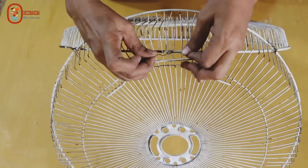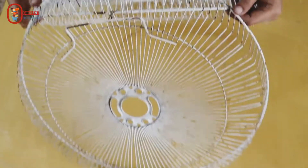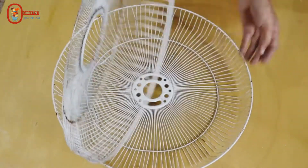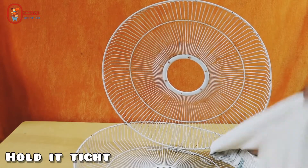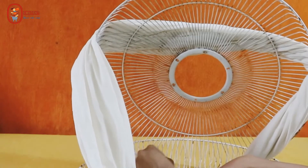I will attach the slant in this position. First, insert the bottom into the body tightly, making a hole in the body. I will add the guard and wrap it in front of the fan.